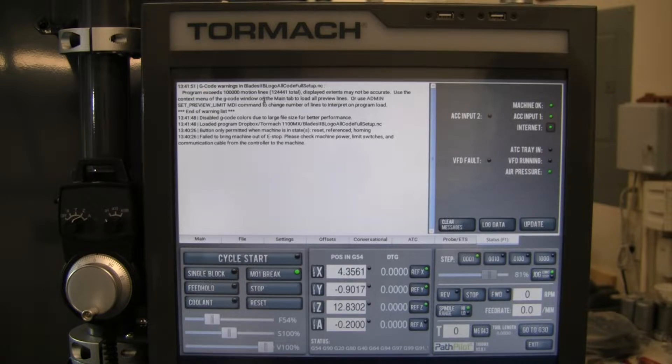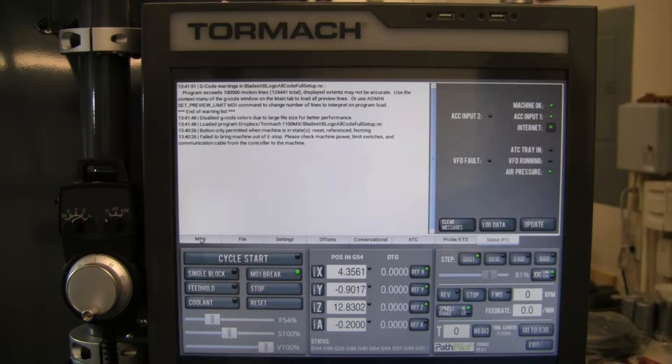It's only looking ahead 100,000 lines at a time when thinking about motion paths. There are two different ways to fix it. You can go to the main tab and type in 'admin set preview limit' to extend that preview limit — I could put it out to 200,000, or in this case about 150,000 would be enough to see all my code. The drawback is that bigger programs may take longer to load, which is why it's set at 100,000. The other option is to go in and select 'load all preview lines.'